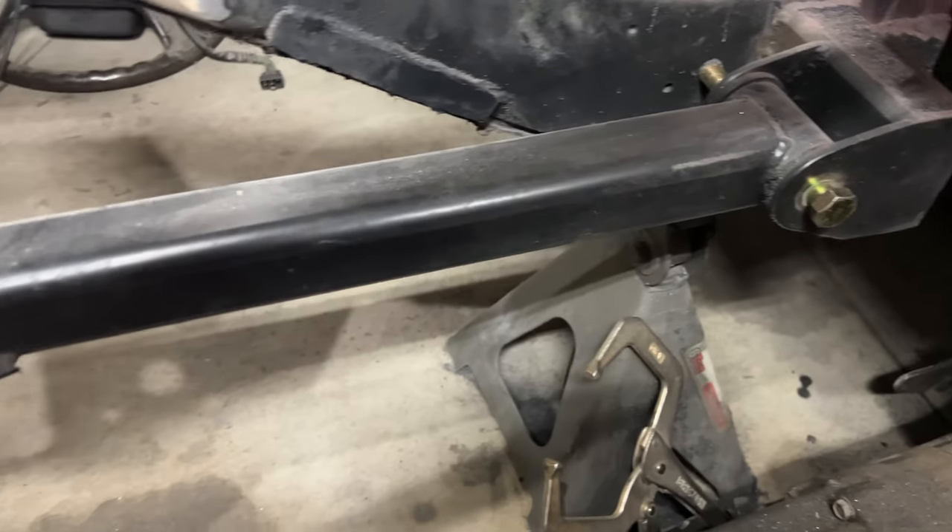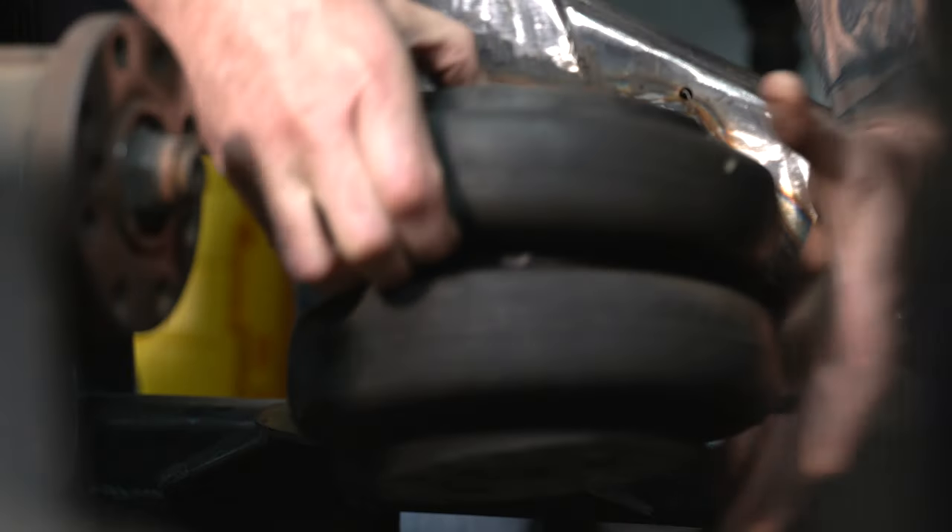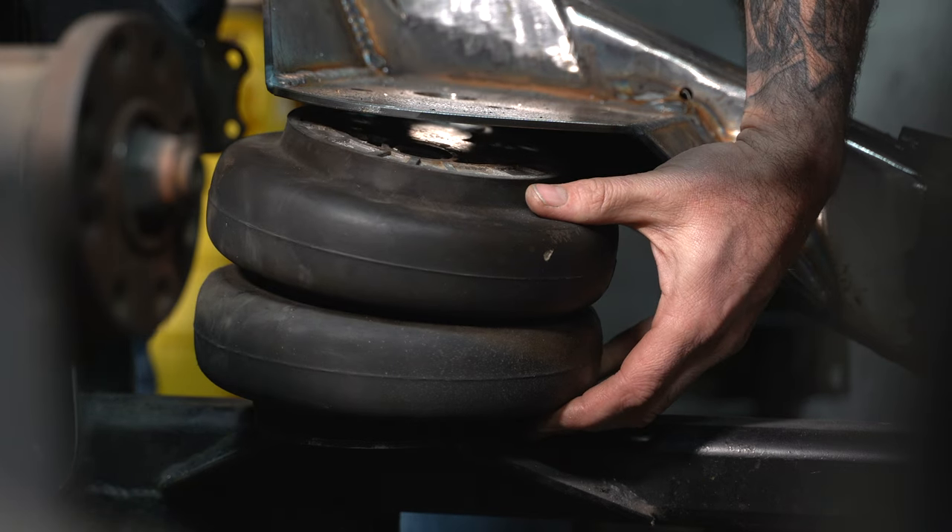I reused the lower link bars the original builder made. The air springs are mounted to those link bars, so I obviously don't need to do anything with the bag mounts. Right? And that's the brain fart.